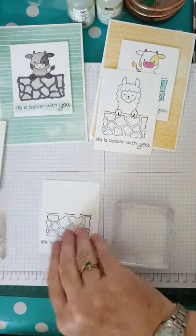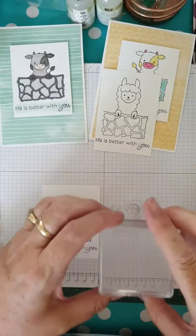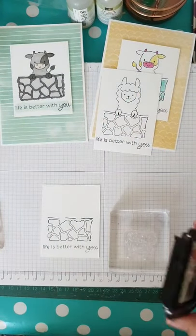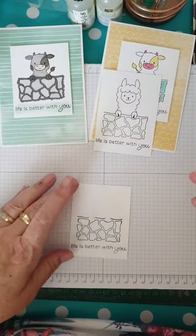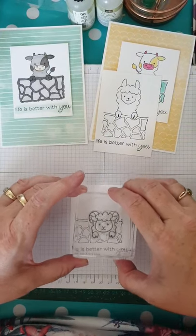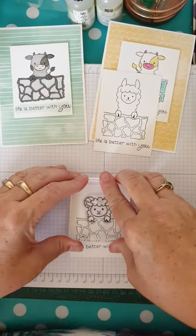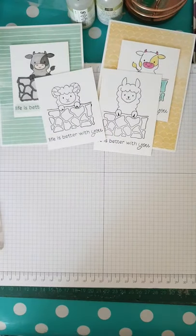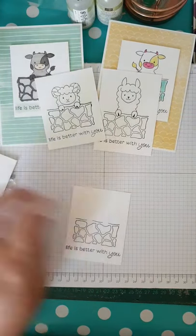Next up, shall we do Mr. Ram? We pop him down flat side up, let him rest, pop him on the block, get our ink pad out, and tap tap tap — nice gentle tapping. I use my grid paper to make sure things are straight, line him up for his hooves... one, two, three — and there we have Mr. Ram!